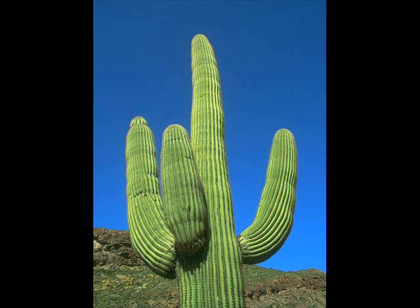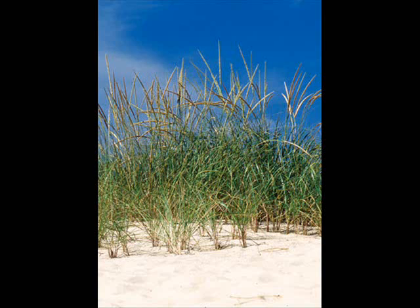Another example is marram grass. It has a thick, waxy cuticle to reduce cuticular transpiration. There are no stomata on the upper epidermis to reduce transpiration. The leaf has rolled in on itself when the hinge cells detect the lack of water, trapping the humid layer close to the lower epidermis. Leaf hairs limit air movement over the leaf surface, and sunken stomata keep humid air close to the stomatal pore to reduce the water potential gradient. They also grow with overlapping leaves which shade each other, or have leaves close to the ground to reduce the effects of air currents.